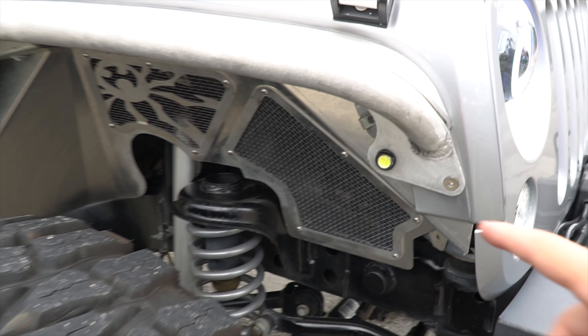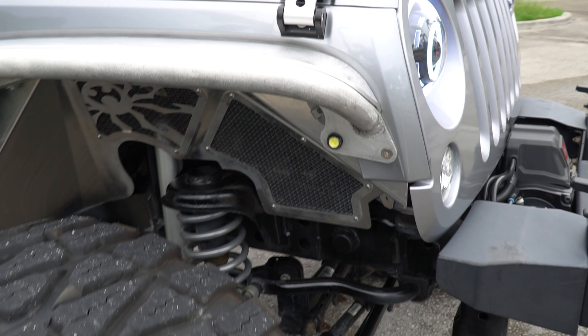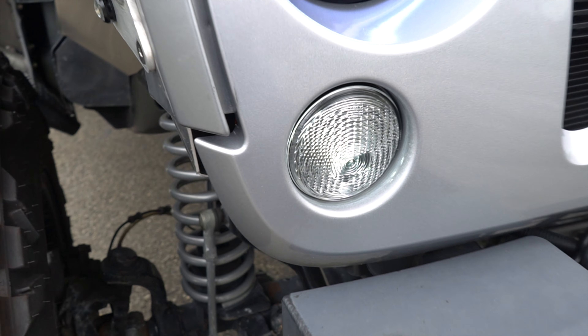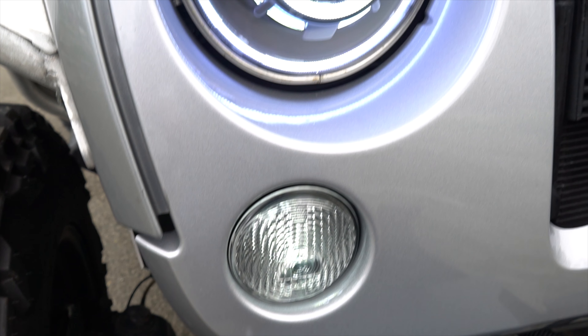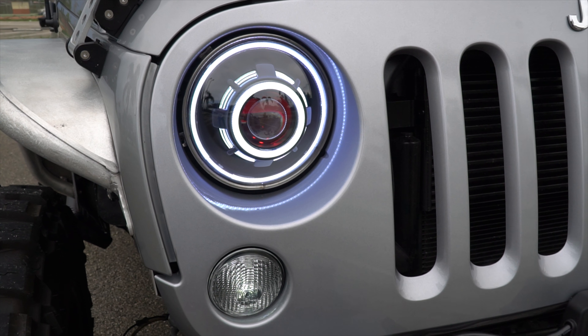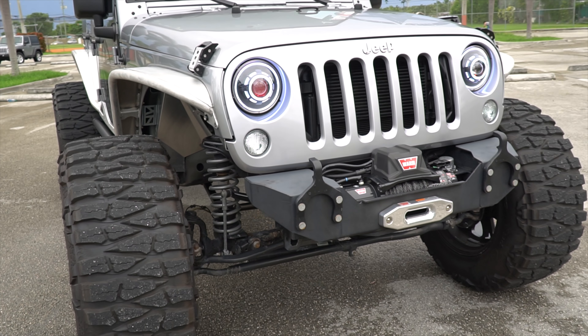He also included some LED lights here, which are black and intermittent, as you can see — the intermittent lights here — and he put LED lights here as well. Here he also put these lights that look like a monster, which make the Jeep look super nice.